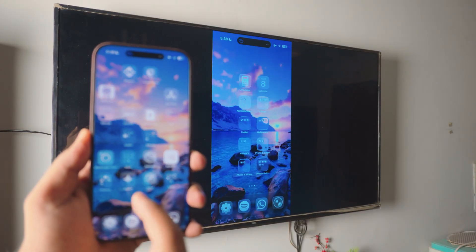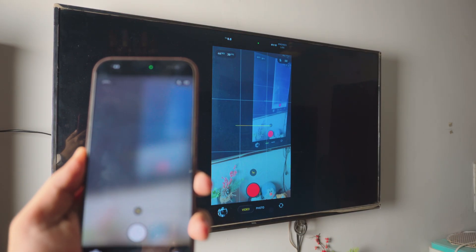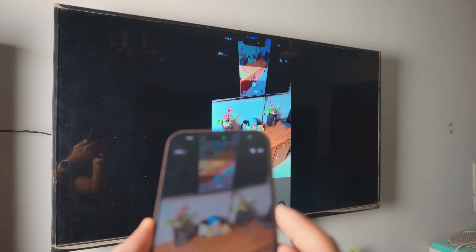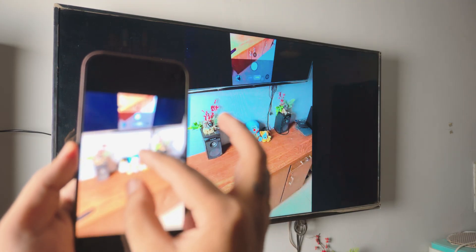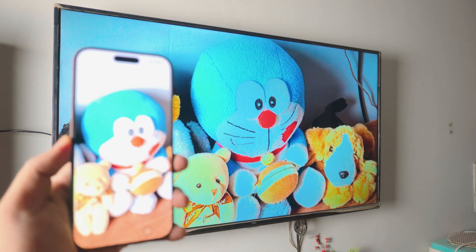Pretty awesome, right? Screen mirror any iPhone to your Xiaomi TV — completely free, wireless, and the best part is you don't have to download any third-party apps on your iPhone. Everything is built in and it's so smooth — you can see it. I can take photos, I can view photos on my TV. It's pretty awesome. Let's just dive right into it.